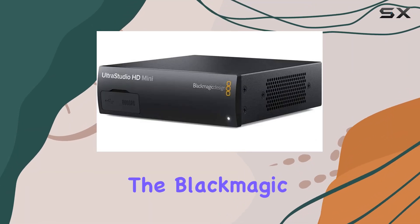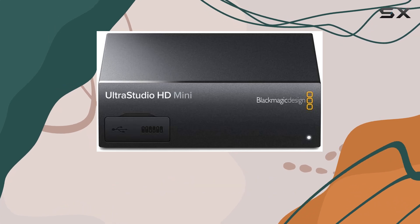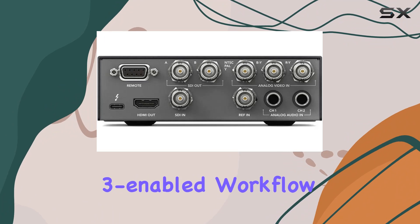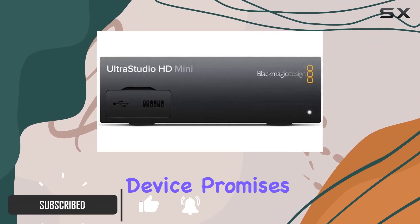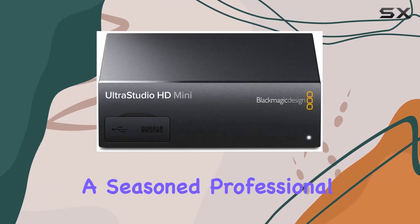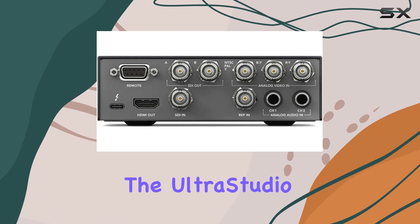Today we're diving into the Blackmagic Design UltraStudio HD Mini, a compact yet powerful video capture and playback solution that's sure to elevate your Thunderbolt 3 enabled workflow. With its sleek design and robust features, this device promises seamless integration into your setup, whether you're a seasoned professional or an aspiring content creator.